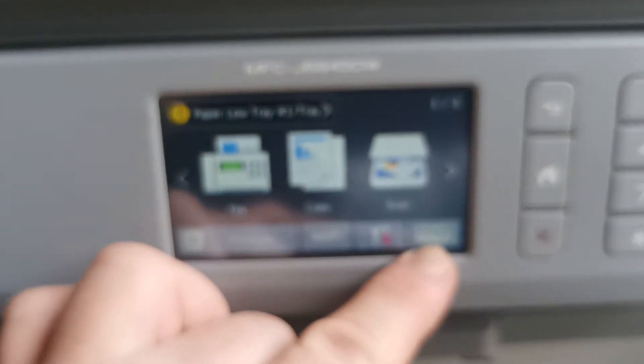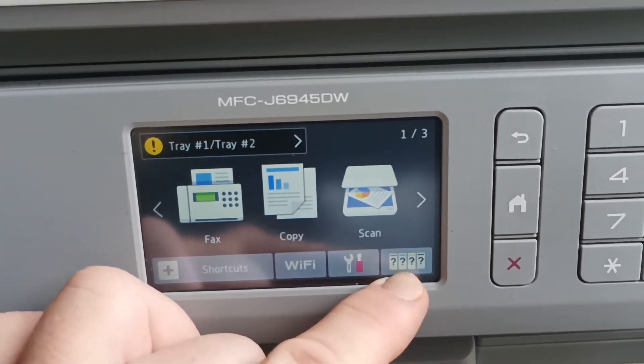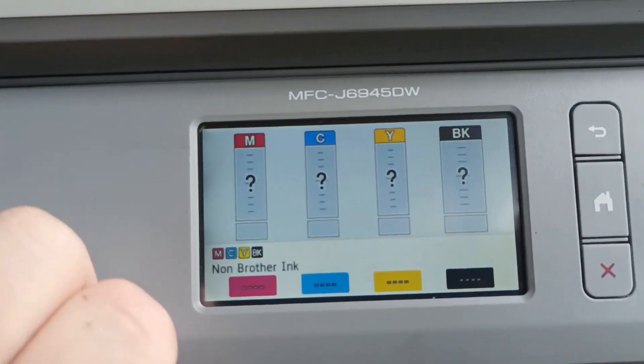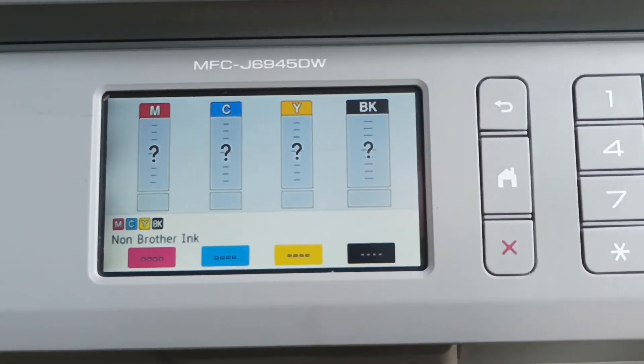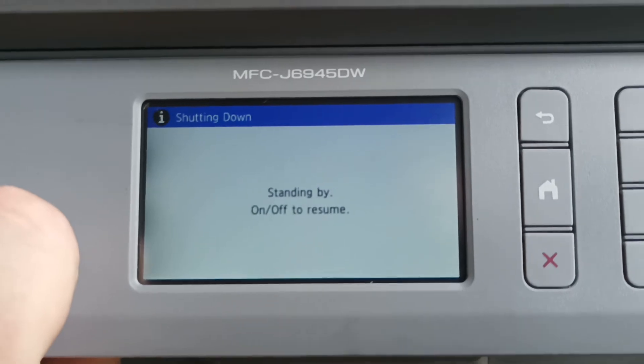Then it goes back to question mark, question mark. So there's the workaround for today — this is how you can tell how much ink you have left in your printer. We can see we don't know how much is left, so we'll turn the printer off again and try that again. This time we're going to be very quick.